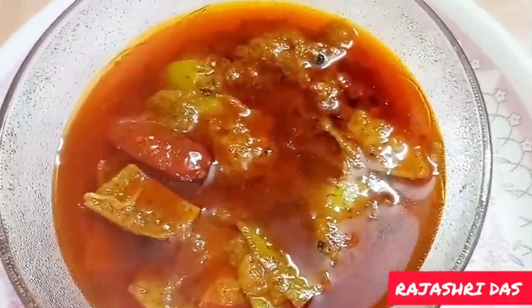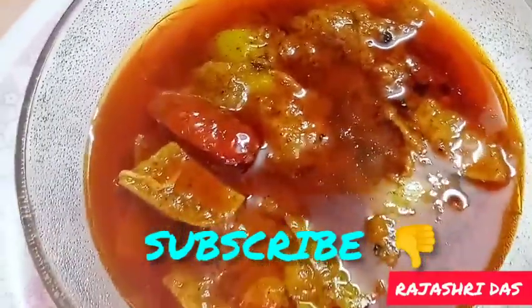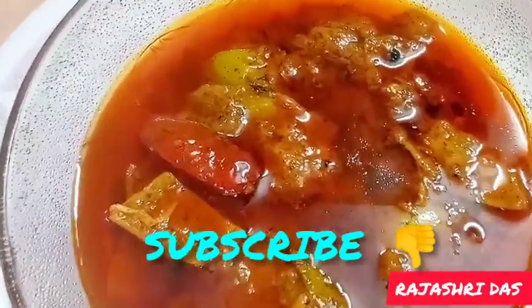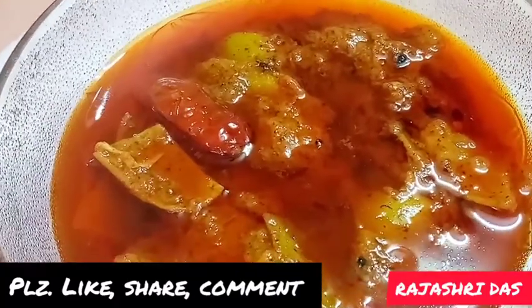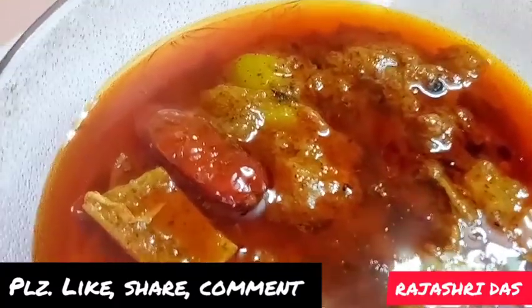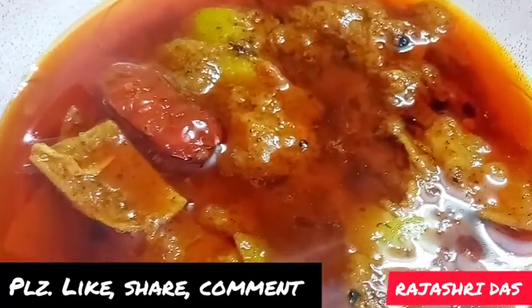Today, I'm going to show my video to my channel, cooking with Chongi and recipe. Please share and comment. Welcome to my Rajashti Dad.